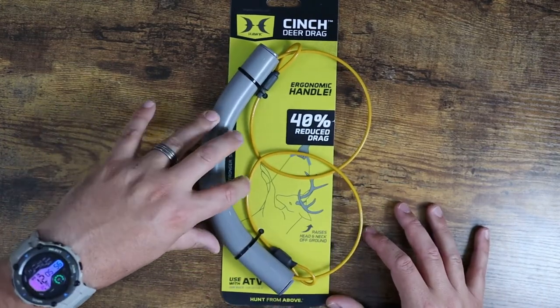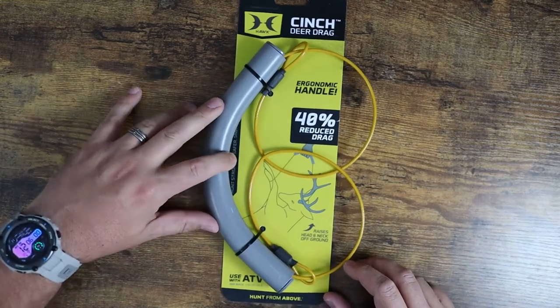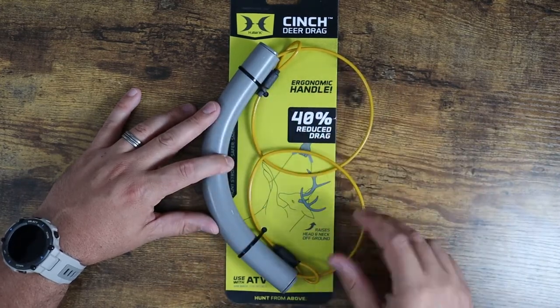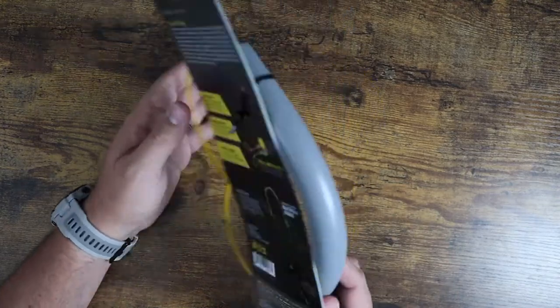You can use this with two people — you can each grab it together. You can even wrap this around the tow hitch of a truck or an ATV and use that as well. This thing is strong enough to handle that; these are braided cables so they're going to be strong enough to handle that pressure.